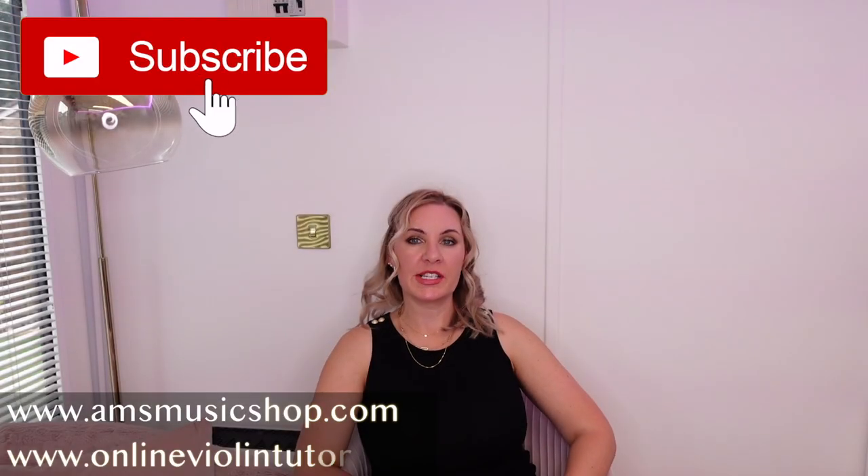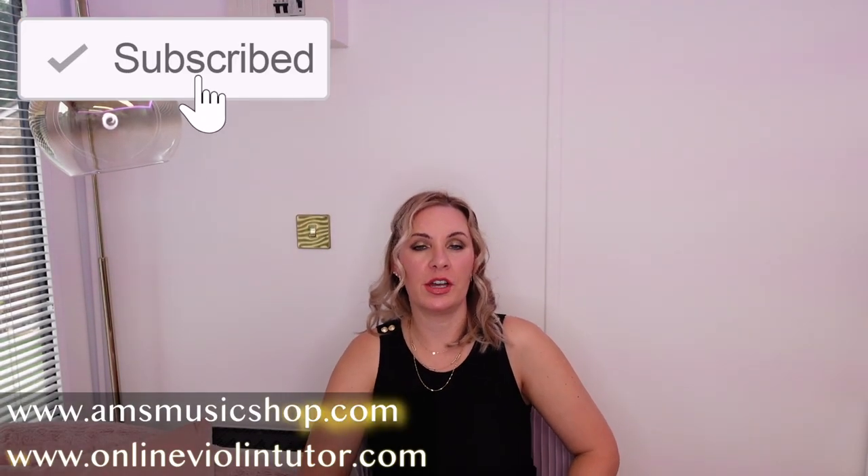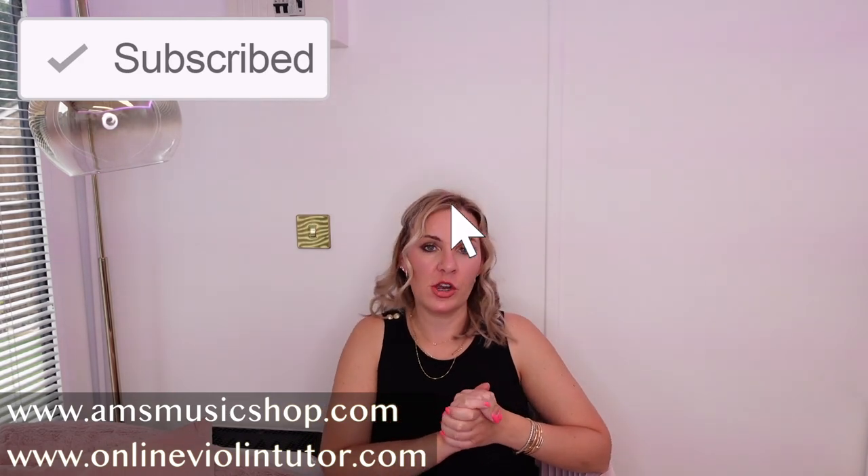Hello everyone and welcome back to my channel. My name is Alison, the Online Piano and Online Violin Tutor. Today I'm going to talk to you about three reasons you are not improving on the violin.